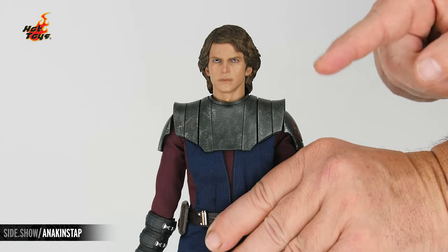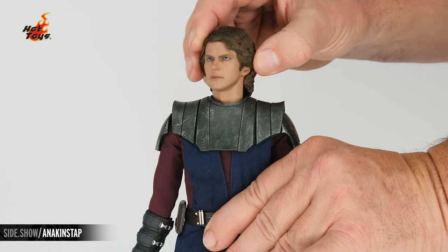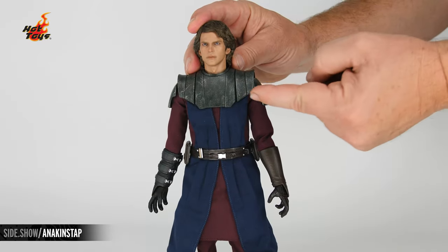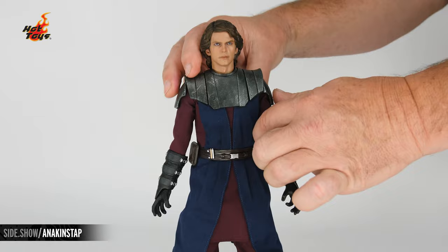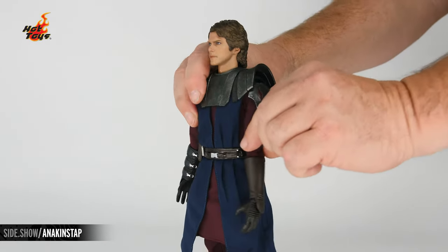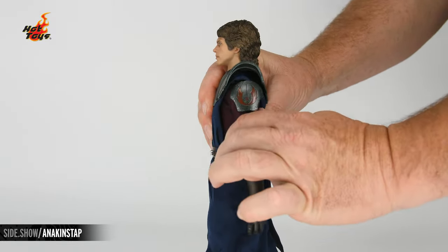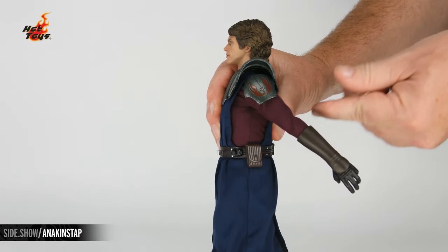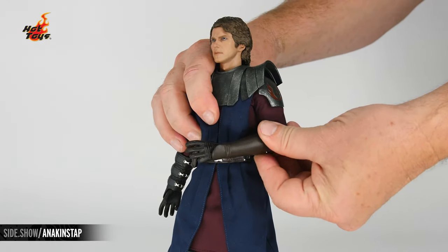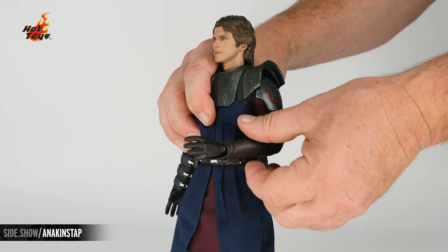We begin the articulation looking at the head, which rotates from underneath the armor. We're able to get plenty of turn, lean, and tilt. Here on the shoulder, this armor is actually able to move so that when we move the arm out to the side it moves with it. We're able to move the arm straight forward as well as straight back. We have a double jointed elbow and a bicep cut allowing us to swivel from side to side. The wrist peg is a standard style.